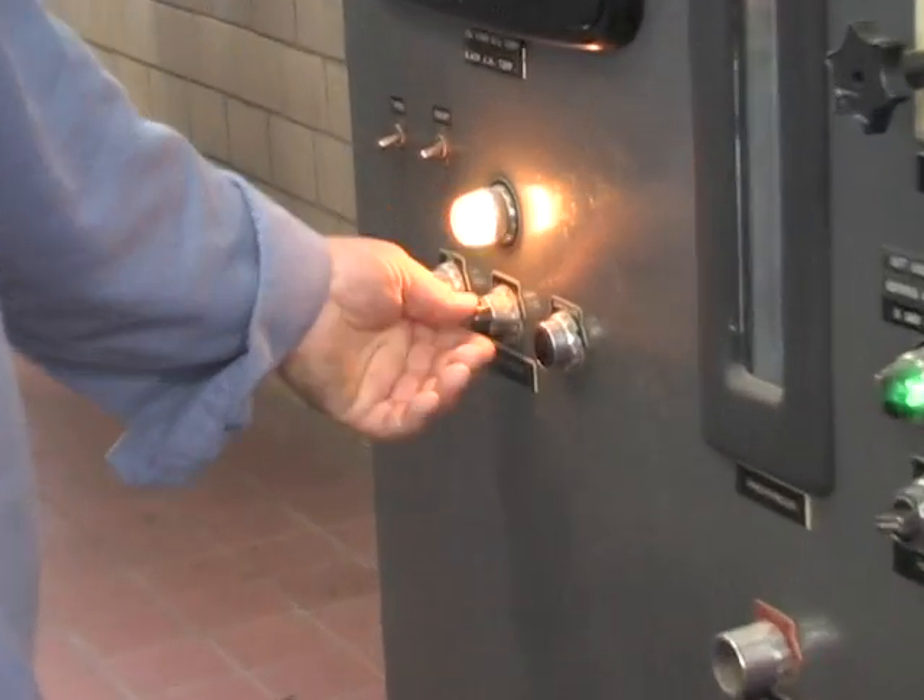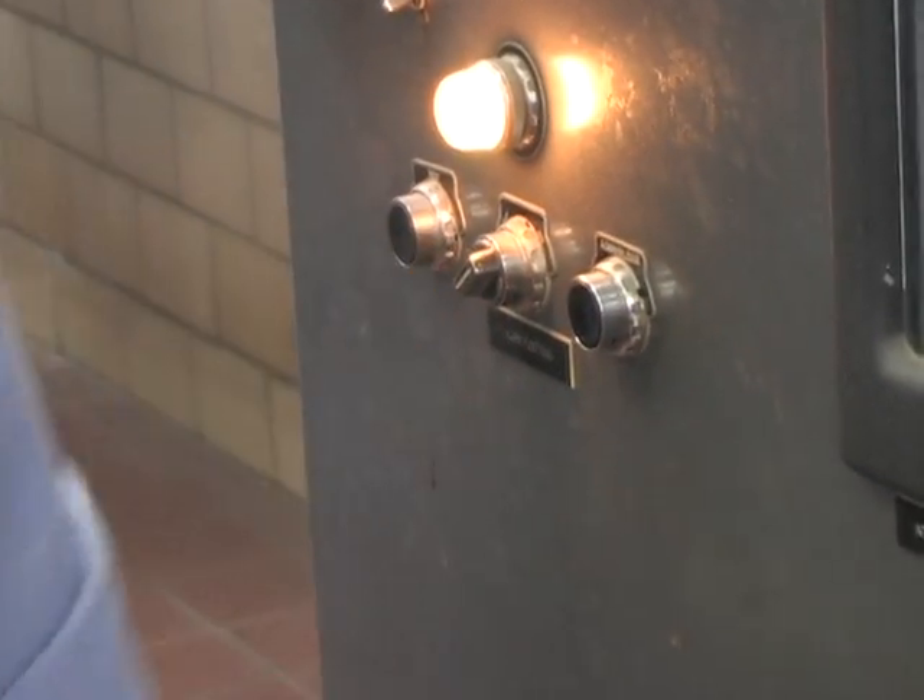This is a master switch. Without that switch on, the engine will not start.